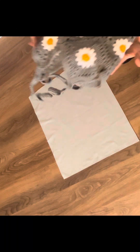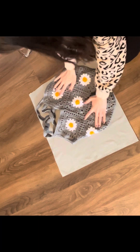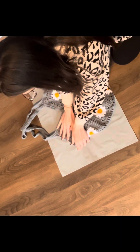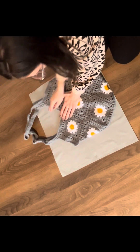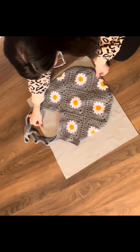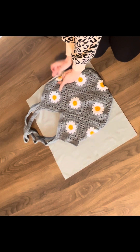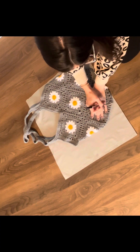I'm then going to take my bag, place the bottom of my bag on the fold of my fabric, and line that up to the edge as best I can. Get my straps pulled up out of the way and make sure everything is laid out nice and flat — lined up at the bottom where the fold of the fabric is and lined up to the other edge. Now just take a pen or pencil and trace around your bag.